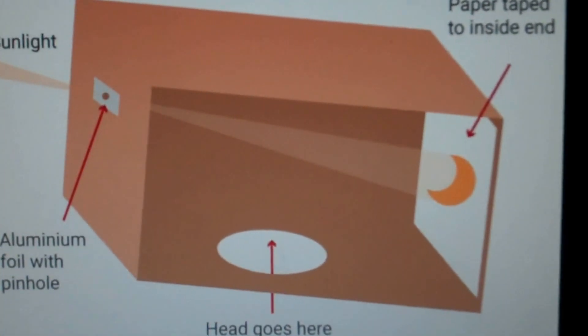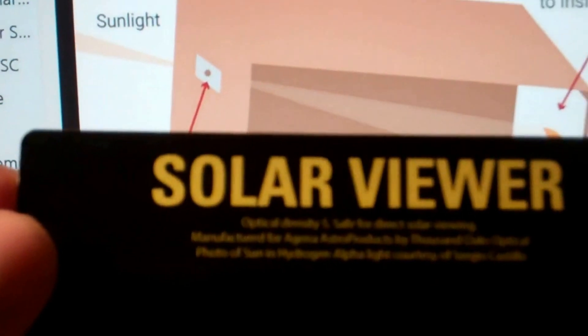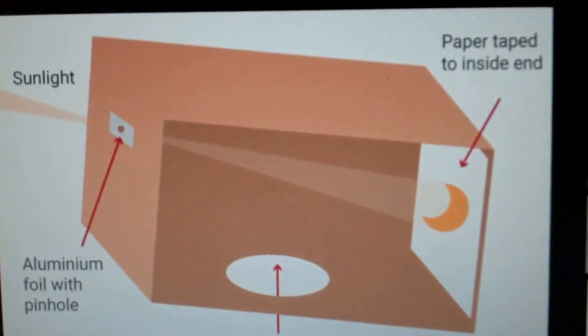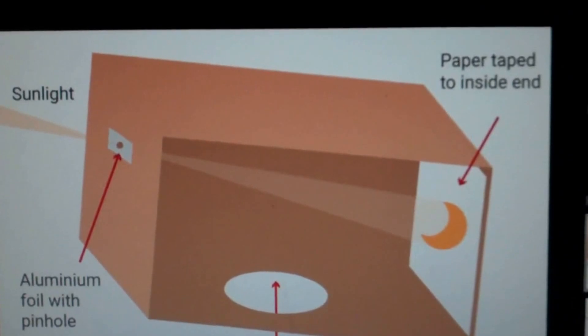I've already got a solar viewer I got online from eBay — it's basically like a welding shield and it's perfect, but I only got one of them. I figured I'll let them use it if they want, or I may use this one and they can use the boxes. So let's go make a couple of projectors, shall we?